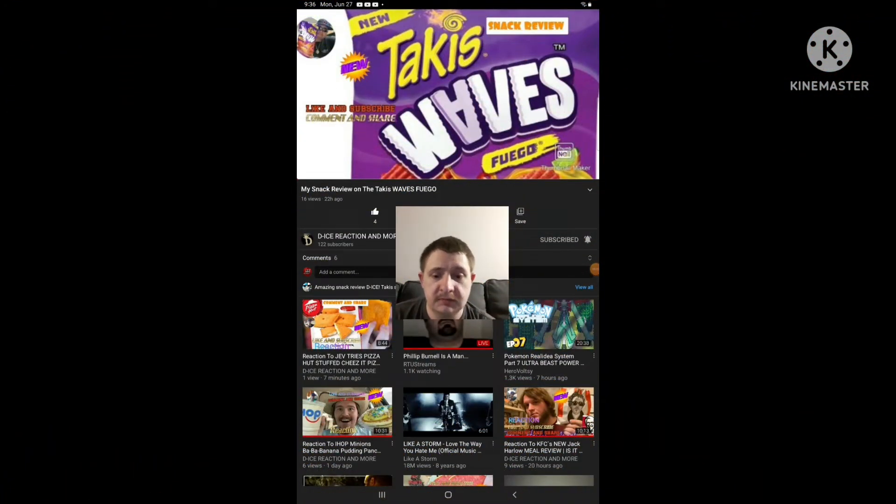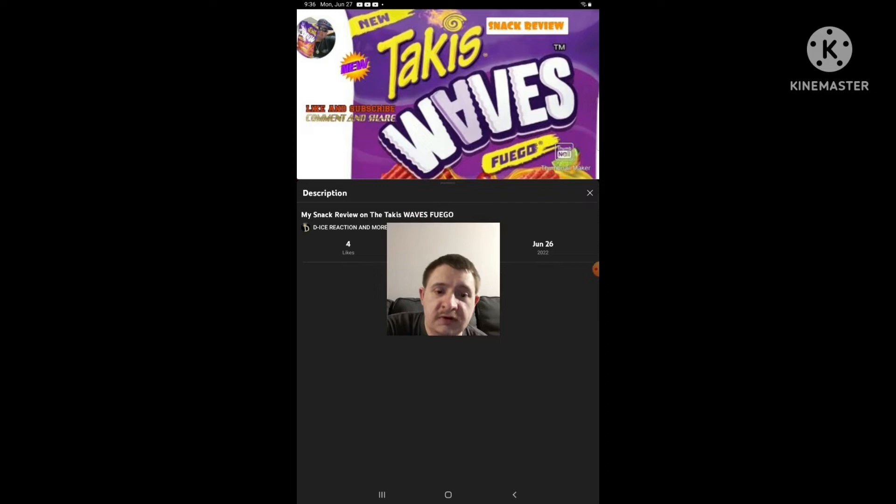Hello everyone, it's Shibber again. I'm going to be doing another react video again, and this time I'm going to be reacting to one of the guys' videos — the one video that he uploaded yesterday.